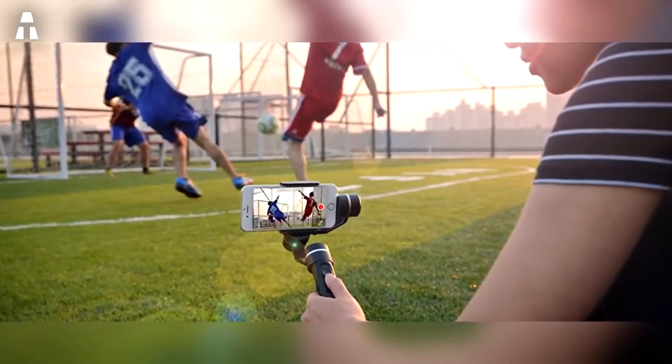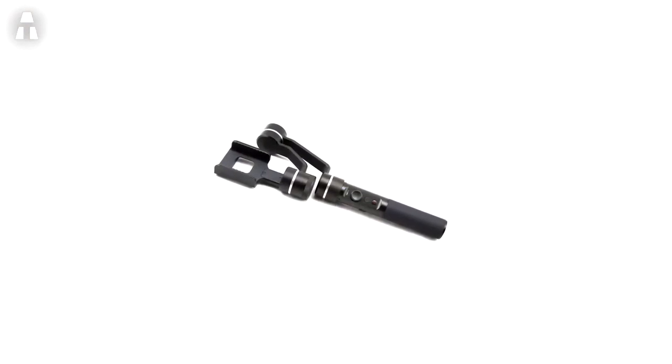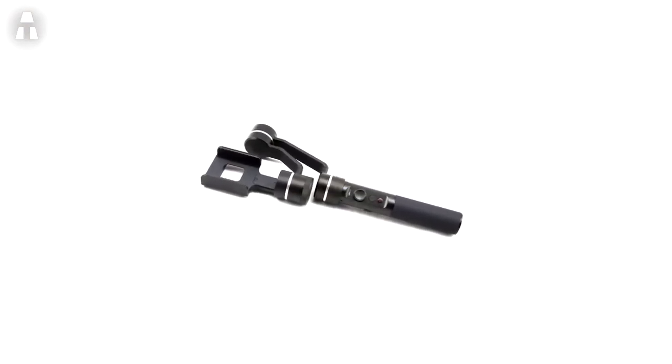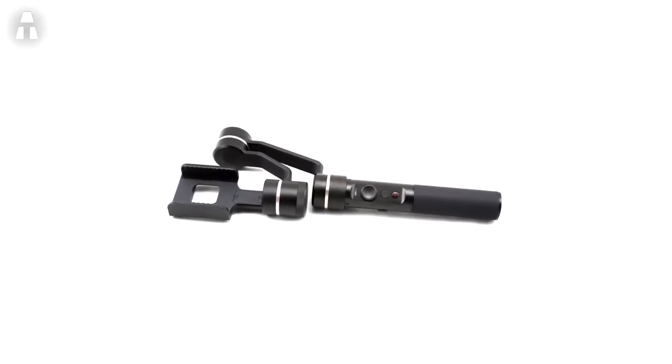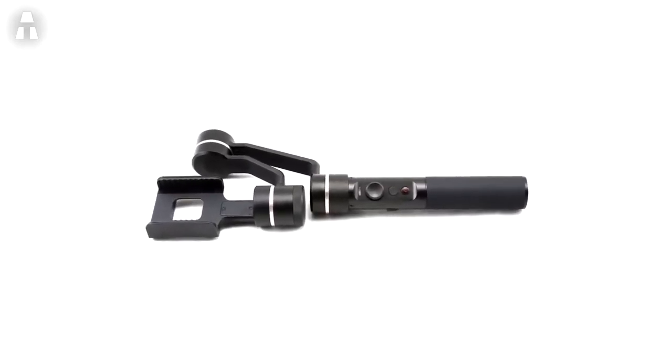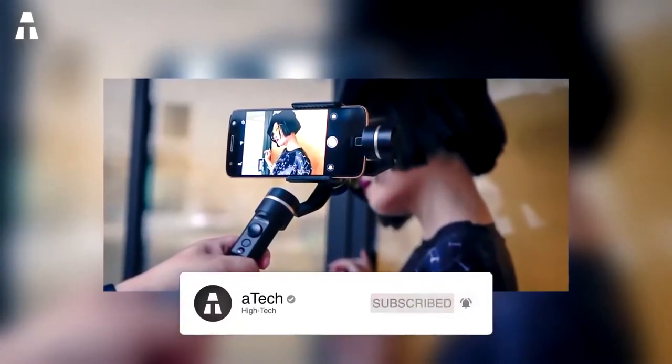It also has a vertical shooting mode for use in portrait mode. With three brushless motors, the Feiyu SPG corrects even vibrations with remarkable efficiency and ensures stability while shooting. With its multiple options, sliding mechanism, and panoramic rotations, the Feiyu Tech SPG offers a multitude of possibilities and is suitable for all types of uses and desired content.